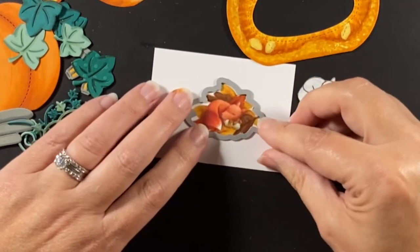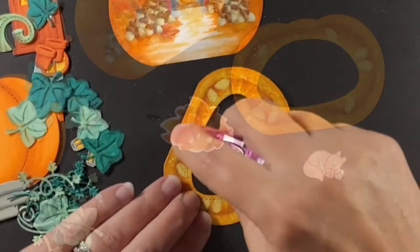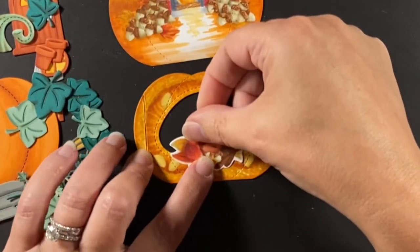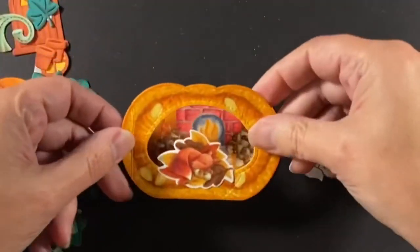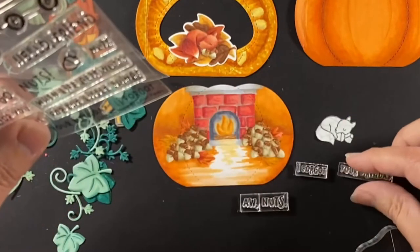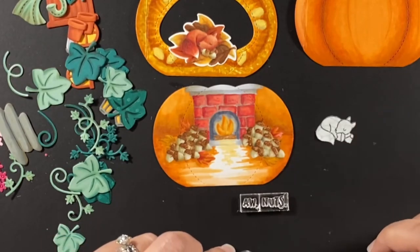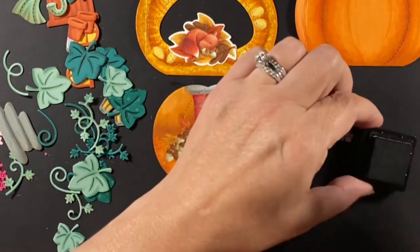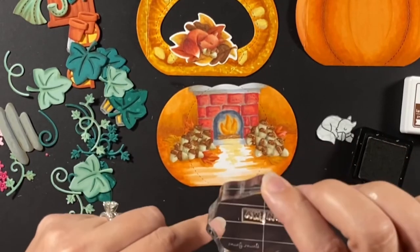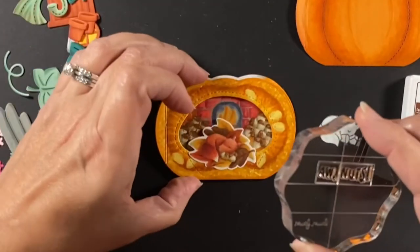Cutting him out with the leaf coordinating die — the leaf pile. I also darkened those leaves around him to give a real rich color. Now he's going to nestle into the center panel so you can see everything going on behind him. I also want to put in the sentiment — because he's hibernating he missed a birthday, like I did, so I needed a belated birthday card and that's where the inspiration came from.